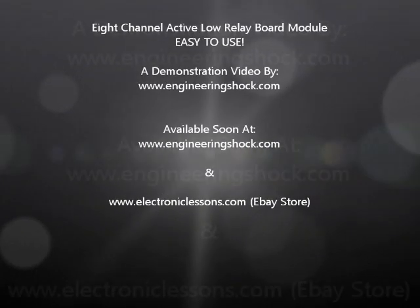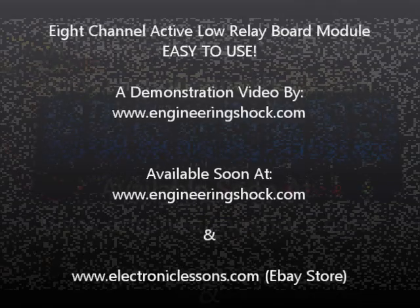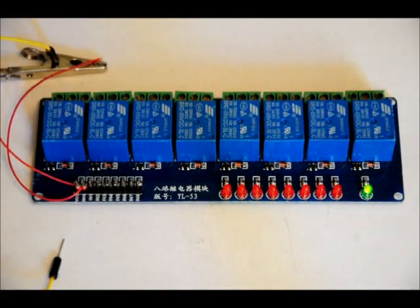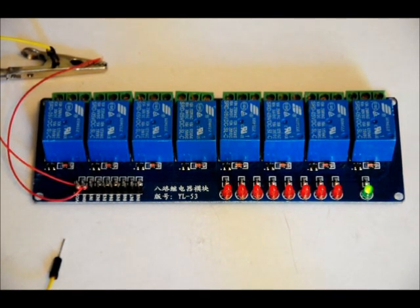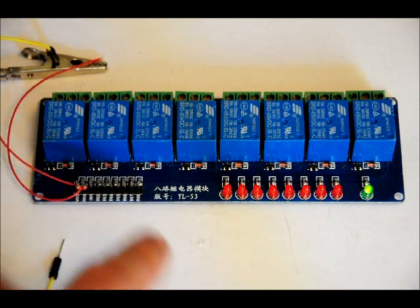Hi everybody, Patrick here from www.Engineeringshock.com and www.ElectronicLessons.com. We just received some new relay boards in. We've got single channel, dual channel, quad channel, and octal channel. This is an octal channel — 8 different relays controlled by 8 different input ports.